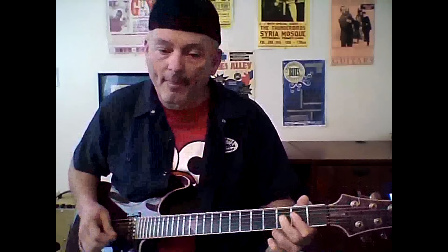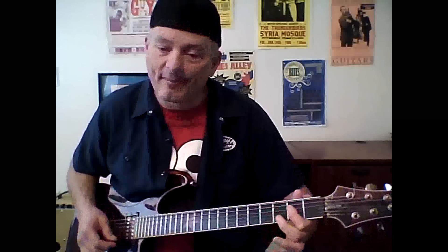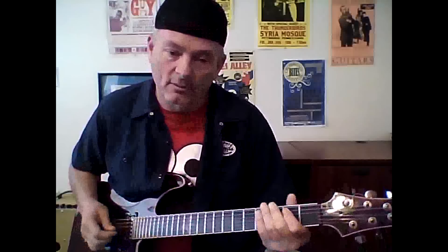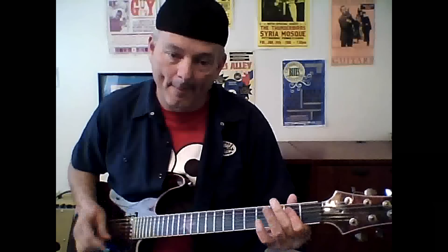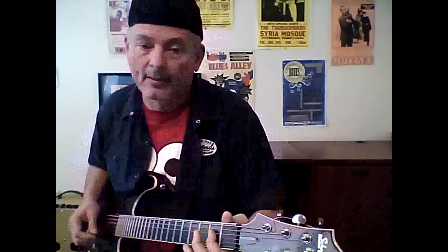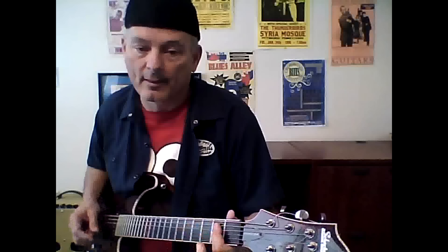If you guys have ever played that, basically it's an E - play that, bend it down a little bit. Take your middle finger and go to where your G is on your E string, third fret, pull it down, and then drop onto an E power chord. That's the basis of Hoochie Coochie Man, Mannish Boy, I'm a Man.